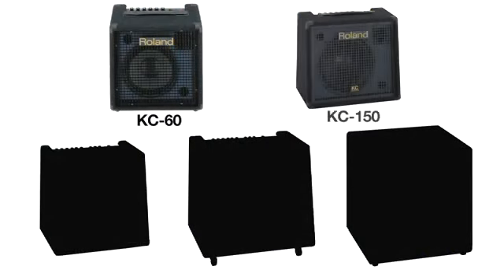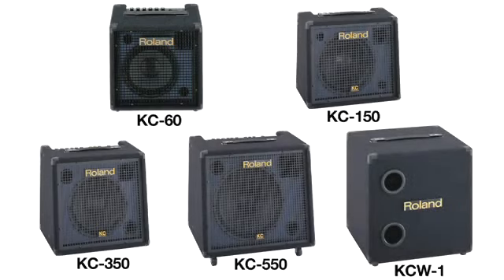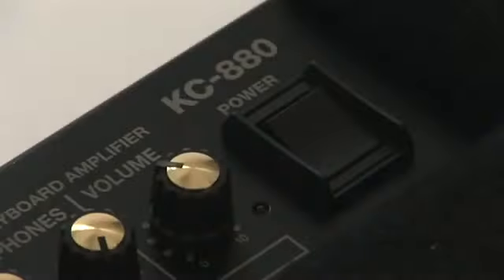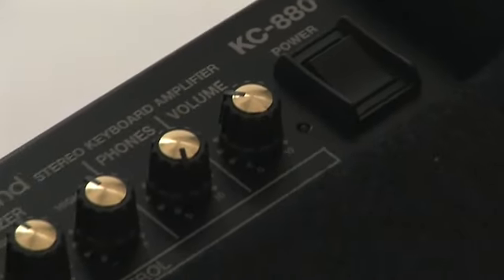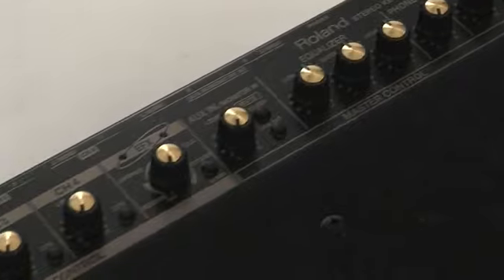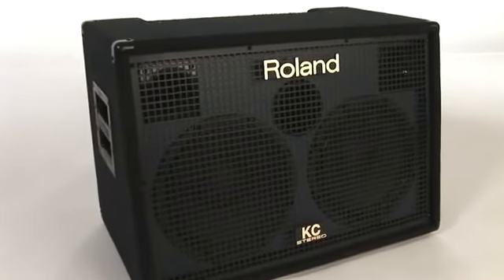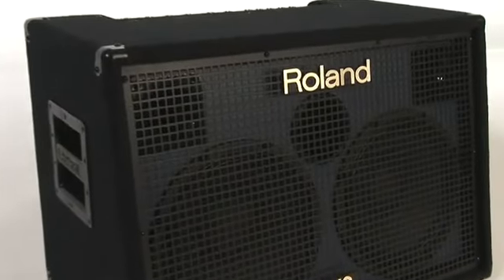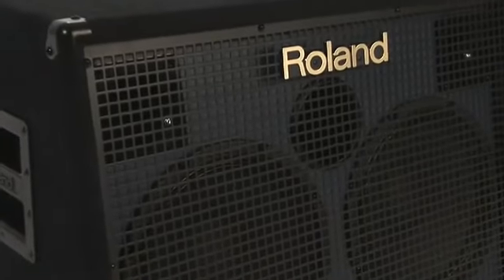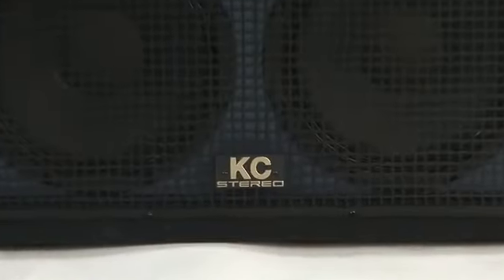Renowned for their stellar tone and supreme durability, Roland's KC series keyboard amps have been the number one choice in stage amplification for keyboards all over the world since 1996. Last year we introduced our largest and most full-featured KC amp ever, the KC 880 stereo keyboard amplifier. This powerhouse provides a whopping 320 watts of true stereo sound and built-in DSP effects, making it the ultimate amp for the gigging professional.